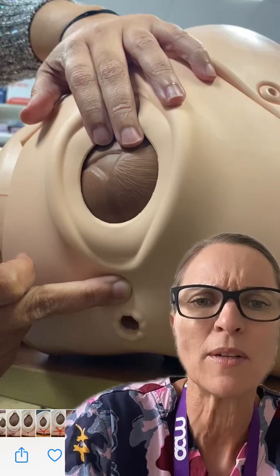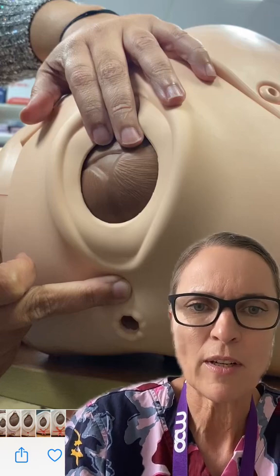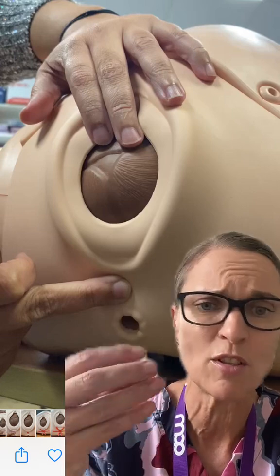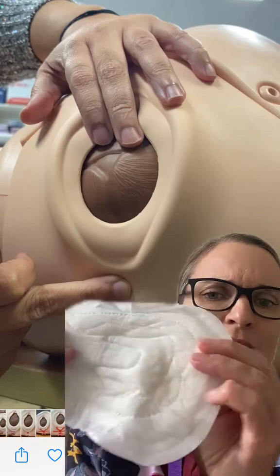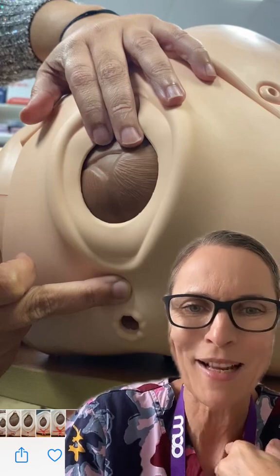That head's just not coming and she's been pushing for two hours — she has a delayed second stage of labor and has had a third degree tear before. We think there's no stretch because of the episiotomy scar and third degree tear scar, no contractility, so we're holding that warm compress on.